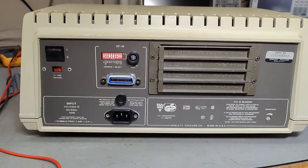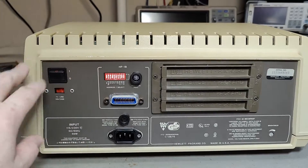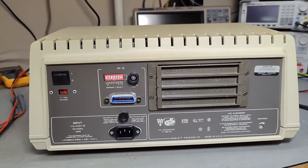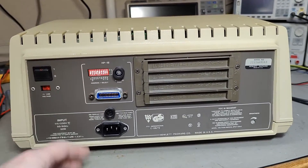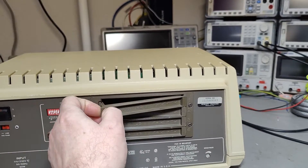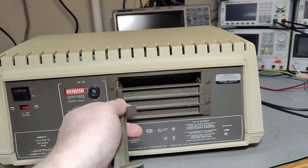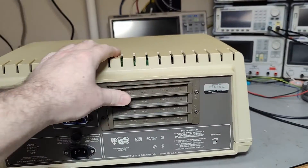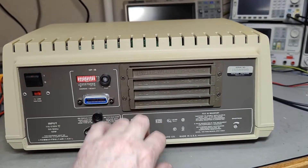Here's the rear. This one comes with an IEEE interface — the whole idea with this computer is to control all sorts of HP instruments for test systems and so on. We can plug in program and memory modules and all sorts of stuff here. I don't have any of them, so that's just bad luck. I don't know if it's able to do anything without these software modules.